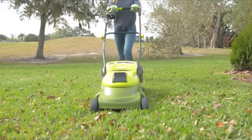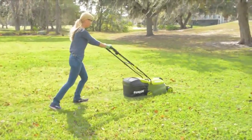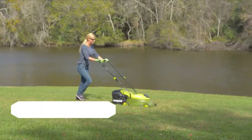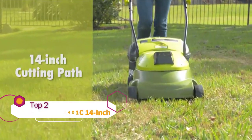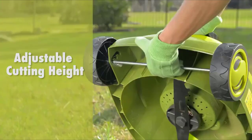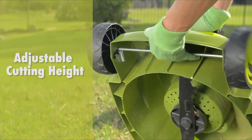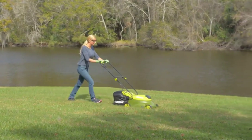The completely cordless counterpart of Sunjo's best-selling MJ401E electric mower. Perfect for small to medium lawns, the eco-friendly battery-powered mower's durable steel blade cuts a crisp 14-inch wide path with precision in a single pass, and features a convenient 3-position manual height control to quickly tailor your turf to just the right height.